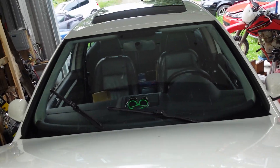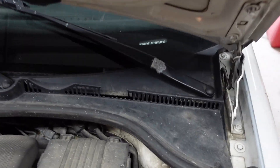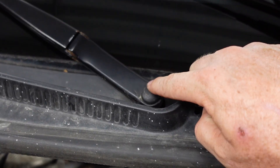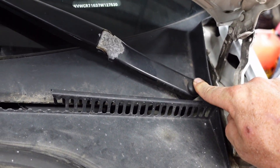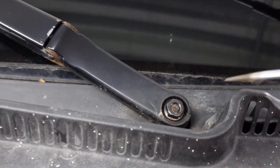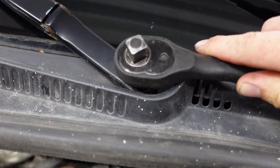So what we're going to do here is pop the hood. Then the next thing is remove our wiper arms - pull these plastic caps off, this guy here and that guy there. Pull the nuts off that hold the wiper arms down and then remove the wiper arms themselves. This guy's a 13 millimeter.